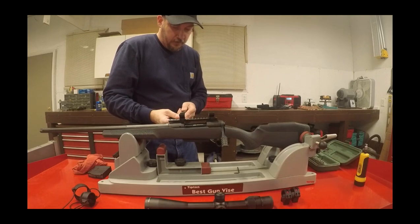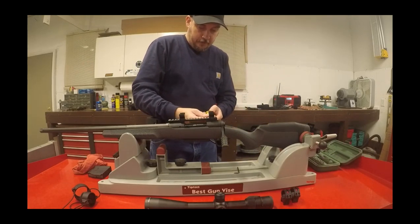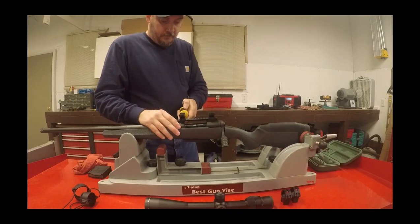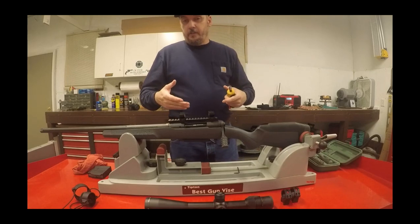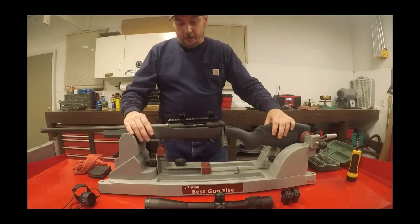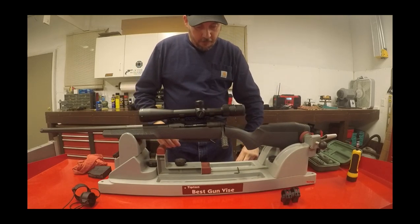Setting torque at 25 inch-pounds, which is sufficient for these rings — that's probably enough. On rings like the Burris Signature Z rings, the screw heads tend to be a little soft so I only do those at 20 inch-pounds, but these are big enough fasteners to handle 25 with no problem. Now we'll go ahead and get the scope on and get the caps on.